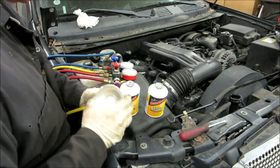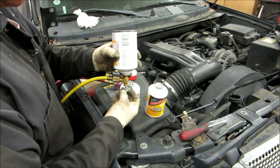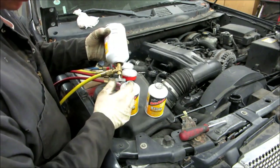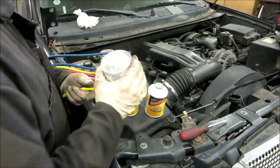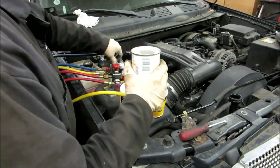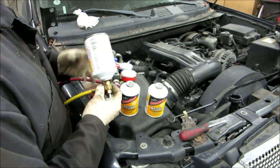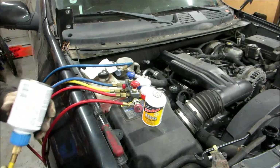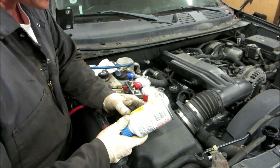I just found out my tools are leaking refrigerant, so that's not good. Since this thing is leaking so bad, we're going to have to find another tool. We just ran over to AutoZone and got a new fitting, and we got most of that other can in there already.